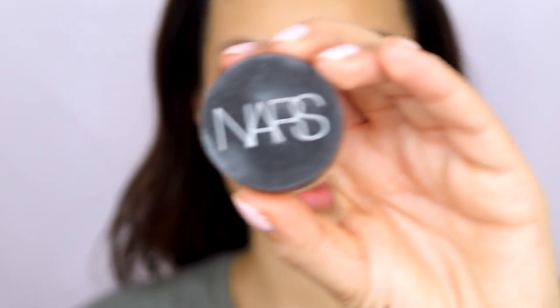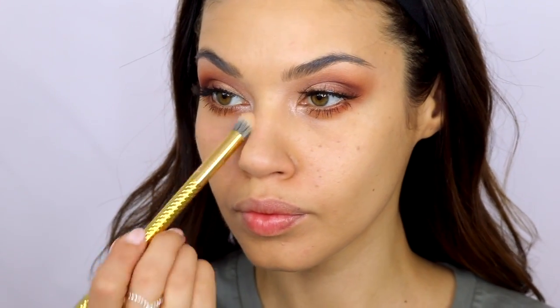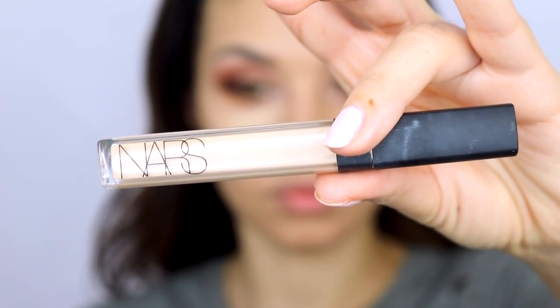Moving on to concealer — I'm starting with one of my favorites right now, the NARS Soft Matte concealer. I used this in a recent video where I basically did no foundation and just used this concealer because it's full coverage but creamy with a beautiful finish — I'll link that video right here. Then I go over that with the Radiant Creamy concealer from NARS as well. They really know how to do concealers, and the combo of these two together works so well.